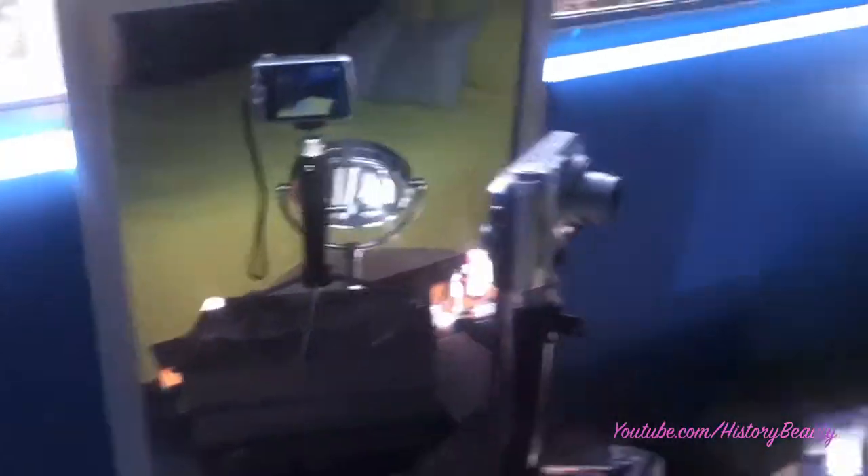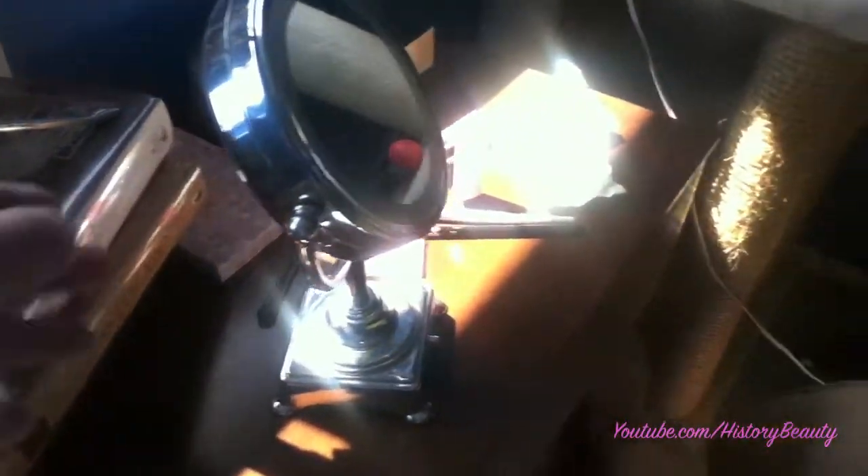The tutorial is all filmed, and this is what's left of the mess I've created. I've got to clean everything up and put it back. Sometimes I'll film a couple of tutorials in one sitting just because it takes so long to prep, but my lighting is starting to get where I'm half in shadow, so I won't be doing that today.